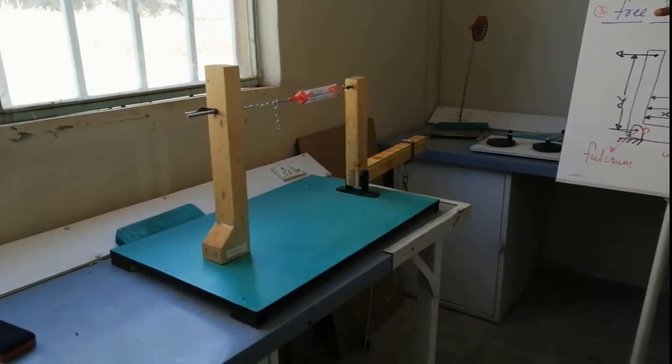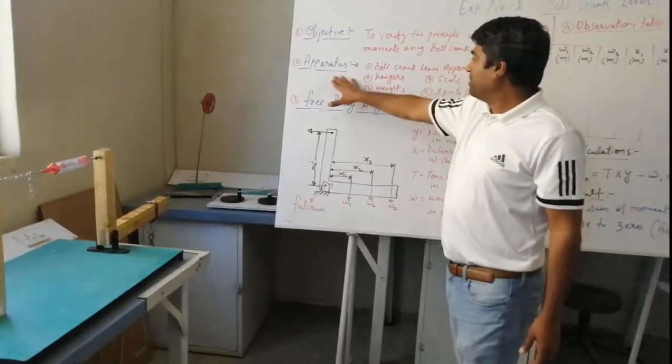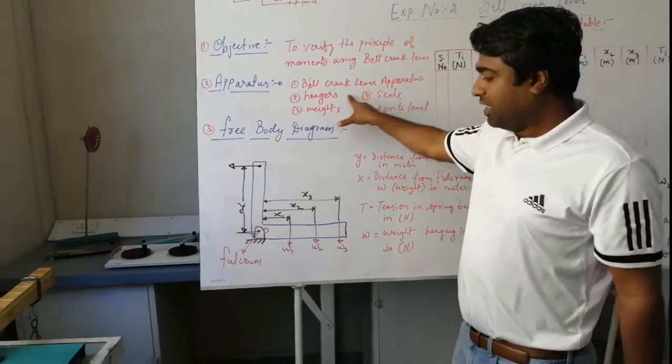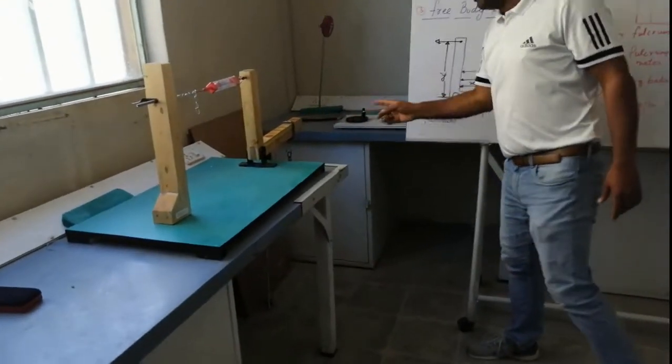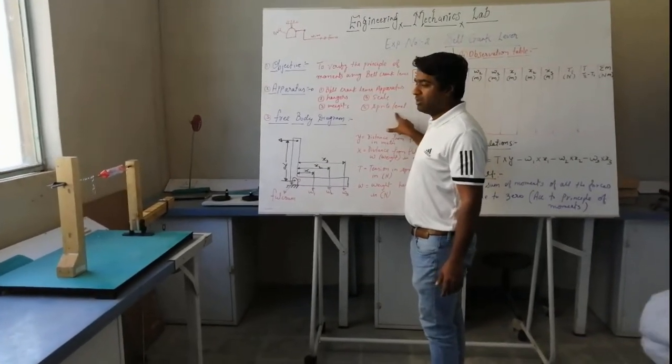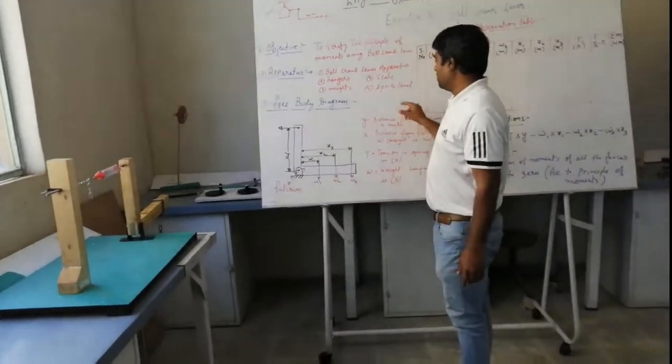To complete this experiment, we need the bell crank lever apparatus, we need an angle, weights, a scale for measurement, and a spirit level to track the level of the unit.